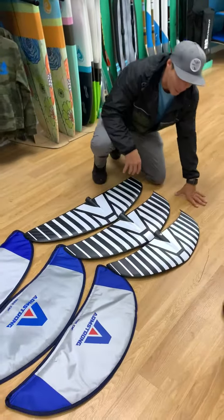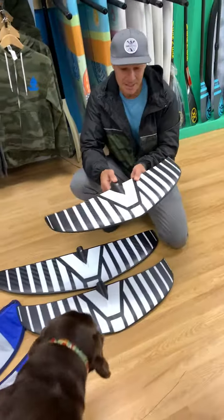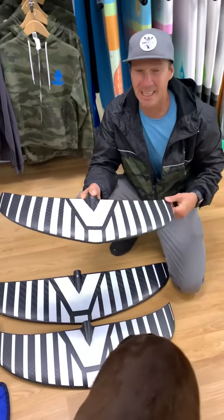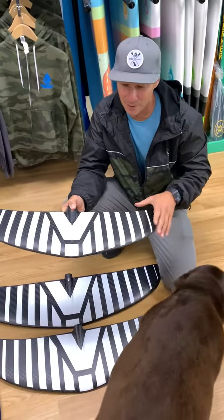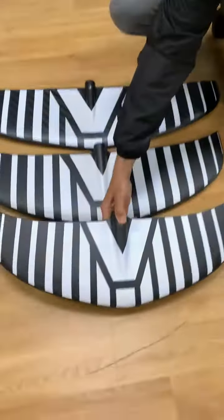Going over what they're good for — this 1200, see how it's a little bit smaller. This is a good kite wing, so either getting pulled behind a boat or kiting in light winds. It's kind of big for a kite wing but it works really good in light winds. So that's the 1200.